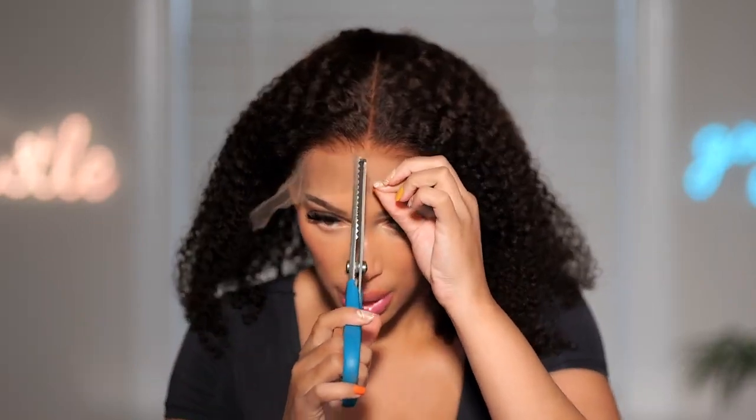Look at that — look how well that blends. This wig is ready to go. I'm going to go ahead and remove this extra lace right now so we can jump straight into today's install, because I got a lot I want to talk to you guys about. So this is the Bye Bye Knot wig — this is their kinky curly texture.